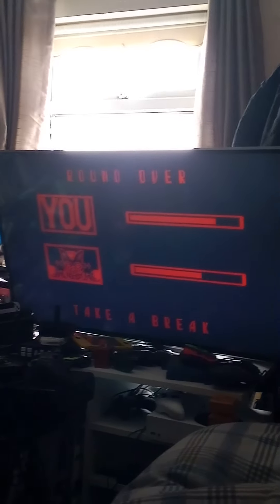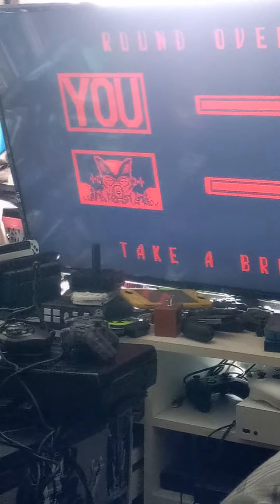I just wanted to make a quick video about Virtual Boy games on the Atari VCS - it does work with the VCS controller, which is pretty awesome. I hope everyone has a good day, take care and bye-bye.